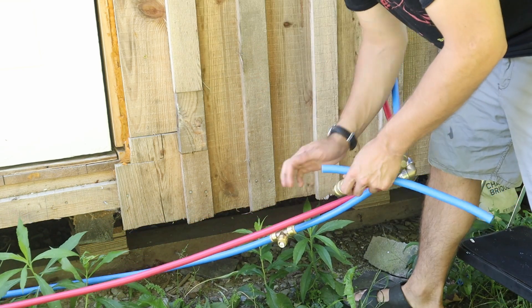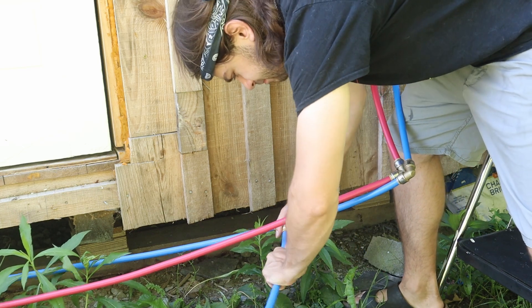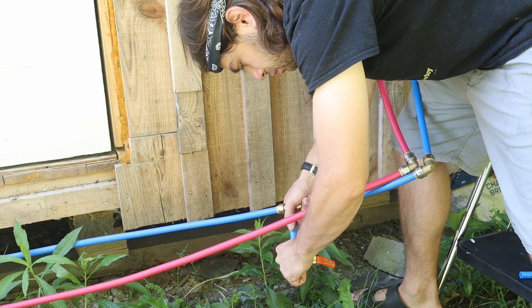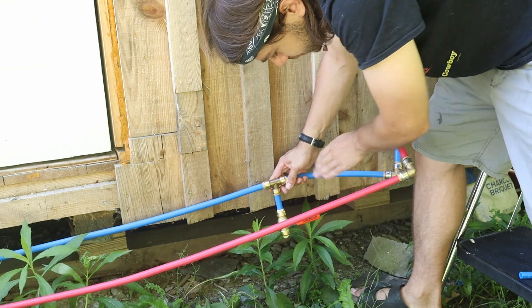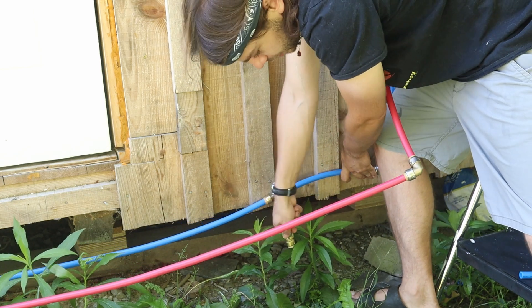Now that I've got the T on, I'm going to add another piece. So that should sit just like that. And if I need to drain the system, I just open this ball valve and it drains the whole thing.